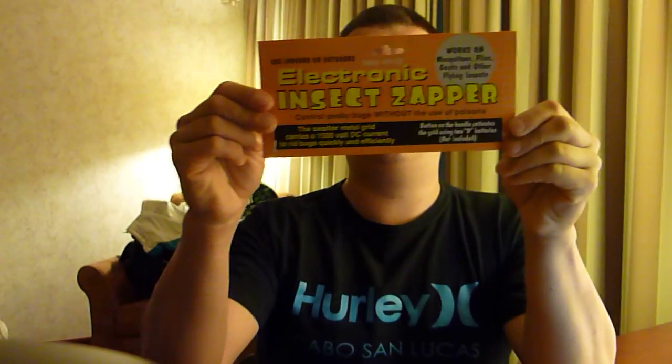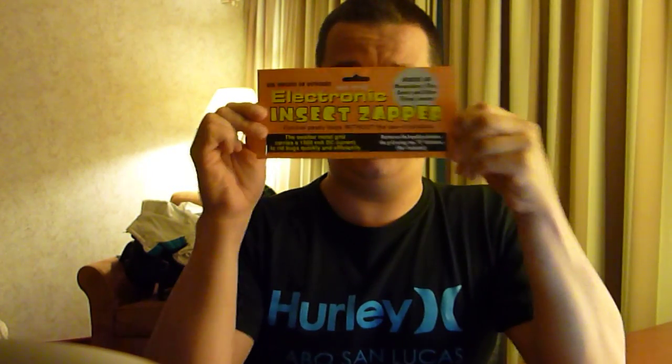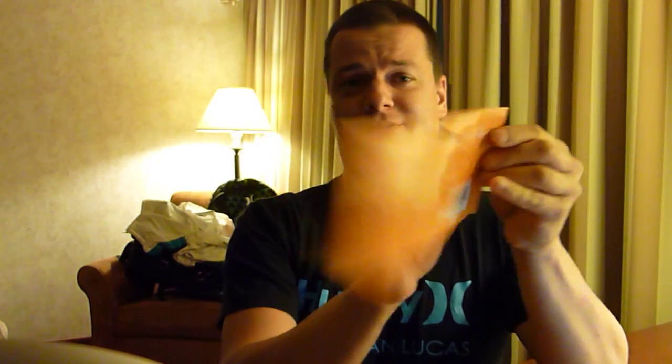YouTube, I was out today and I'm kind of a dork — I saw this thing at a hardware store and I couldn't resist it. Before I show it to you: the electronic... what's that word say... electronic insect zapper. Before I bring out this deadly weapon, oh my god.